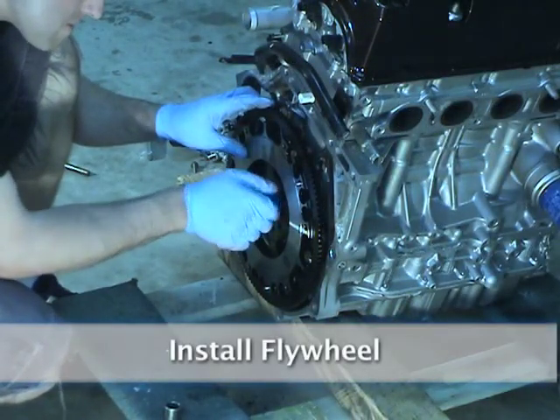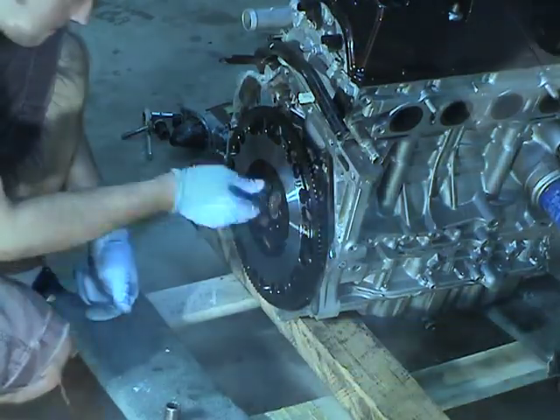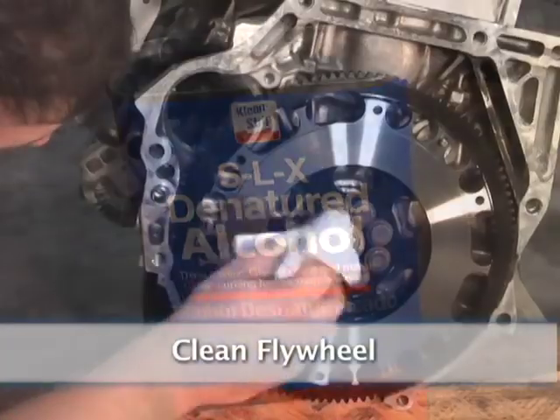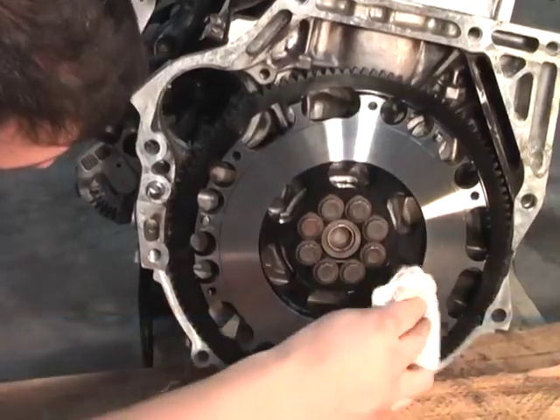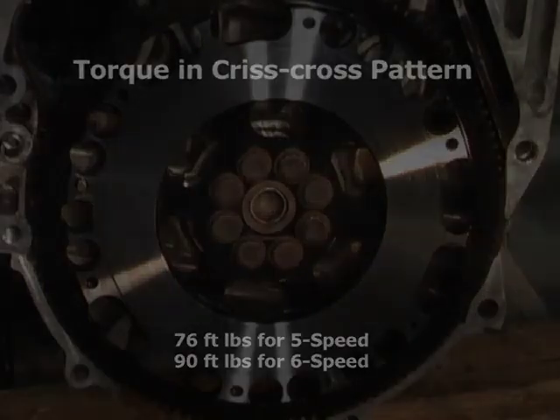We are installing a lightened flywheel, which helps the car rev quicker. Always clean the flywheel with alcohol. Torque your bolts in a criss-cross pattern — 76 foot-pounds for a 5-speed, 90 foot-pounds for a 6-speed.